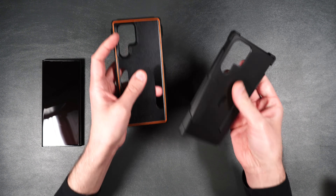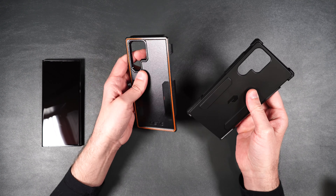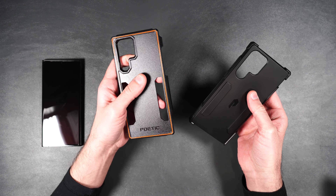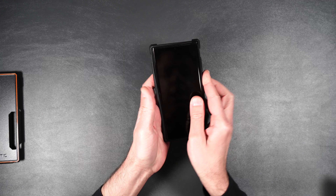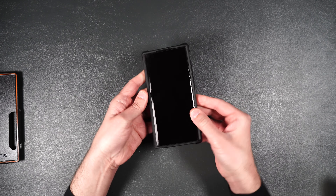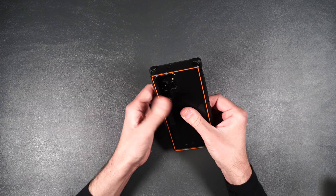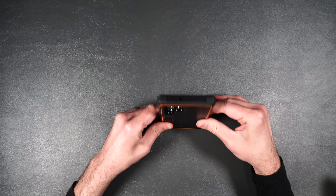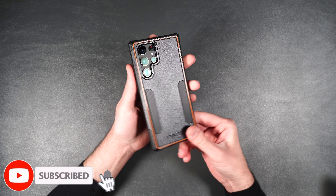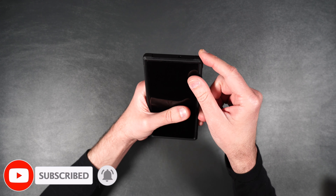Here we have the nice rubbery inner piece that helps keep your phone protected, and then here we have the nice outer shell. You just take your phone, put it into the inside rubber piece just like that, flip it over, and then put on the hard back — it simply clicks into place. As you can see on the top here it's got some nice thick edges for that edge protection in case you happen to drop your phone.